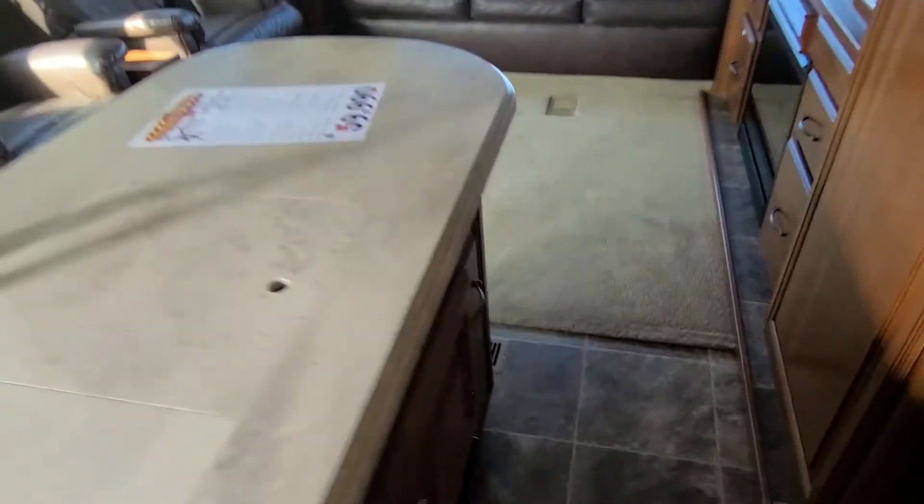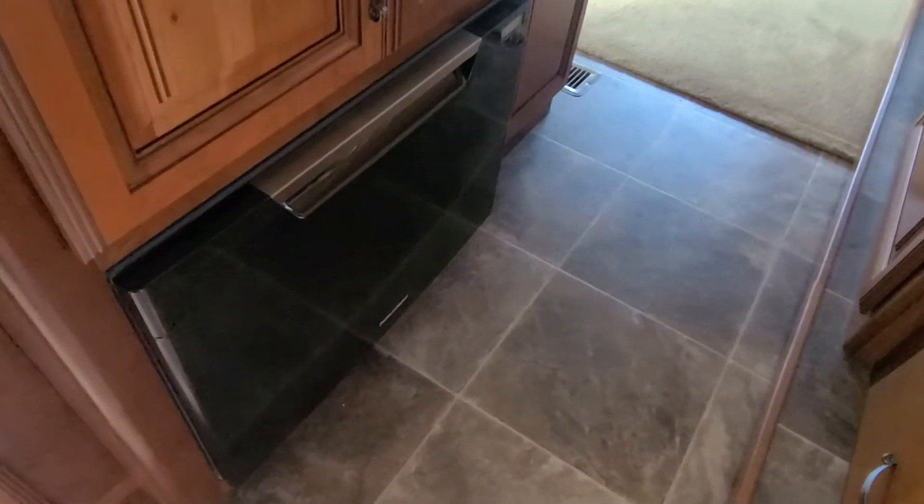Counters, cabinets, cupboards. Nice big pantry. Seven drawers. Right down here — your island, sink. And a dishwasher.